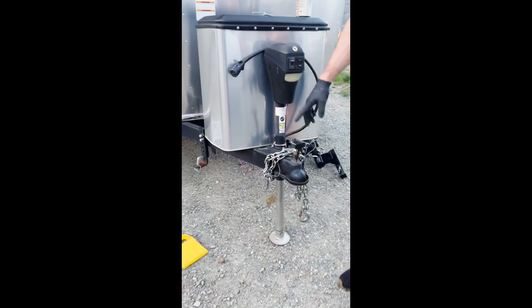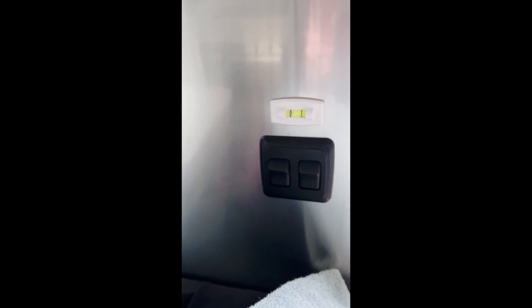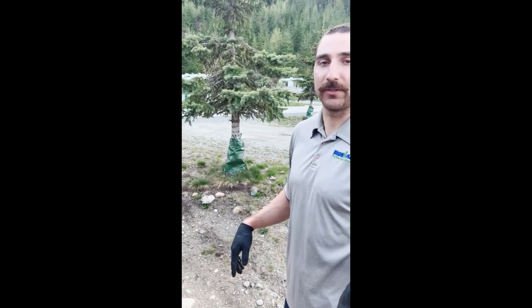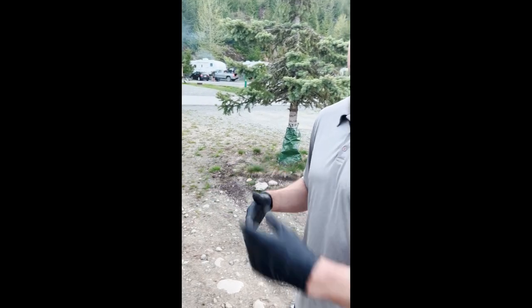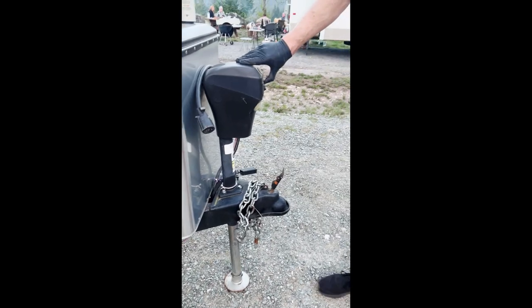Now this is extended too high, so we need to go back into the trailer and check the level, which is right here on the wall. You can see it's quite a bit too high, so we've got to adjust it. This is when it's helpful to have two people — one person can be lowering the foot at the front and the other person can be watching from the back. If you don't have two people, then you would just lower it and then come check, lower it and come check, until the little bubble is right in the middle.